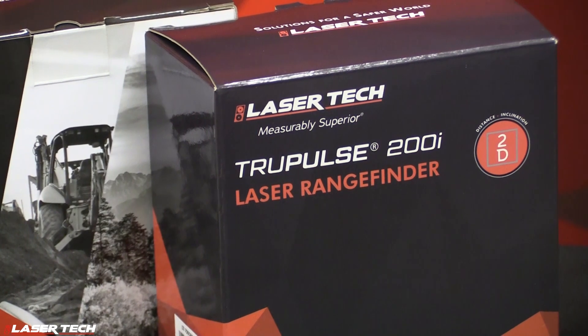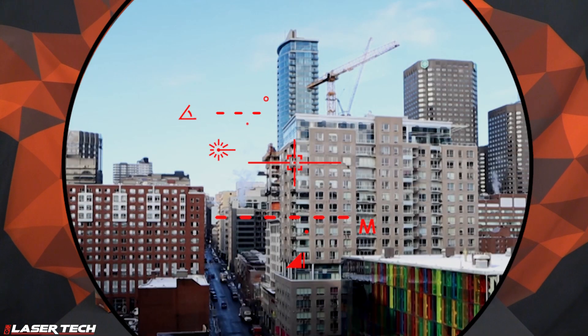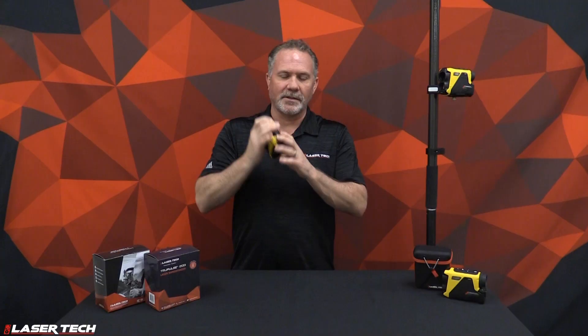Another thing you're going to notice when you're taking measurements is our true targeting technology. You're going to see a visual feedback — the display is going to flash once you acquire a target. We also have a pulse motor, so once you get a target the unit actually vibrates. And a third feedback is audible — you're going to hear that pulse motor with a little bit of noise.